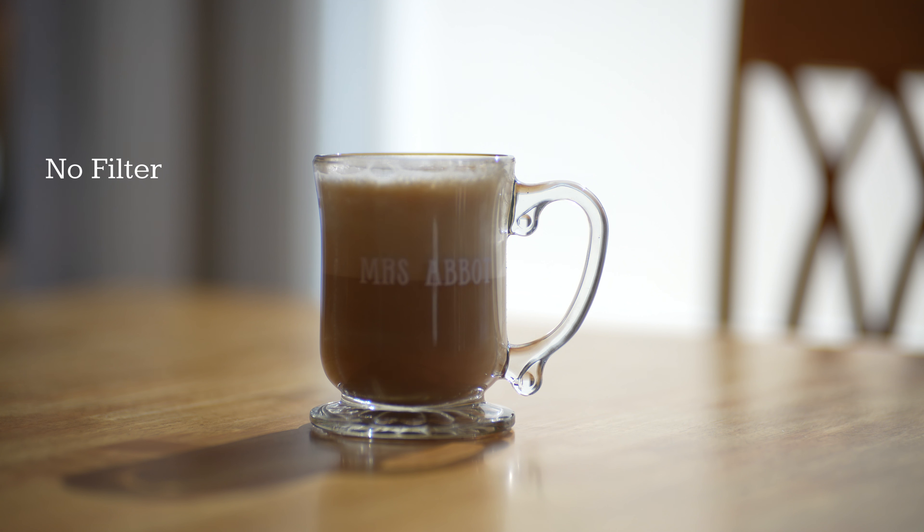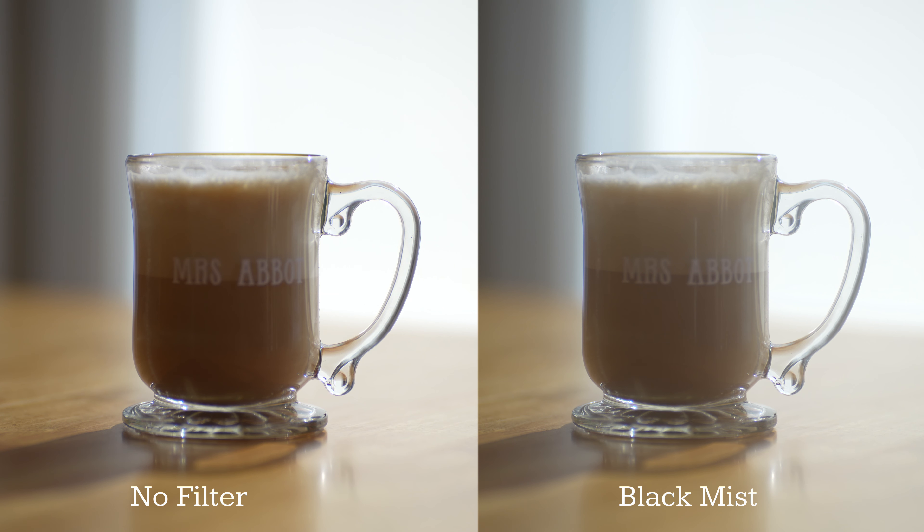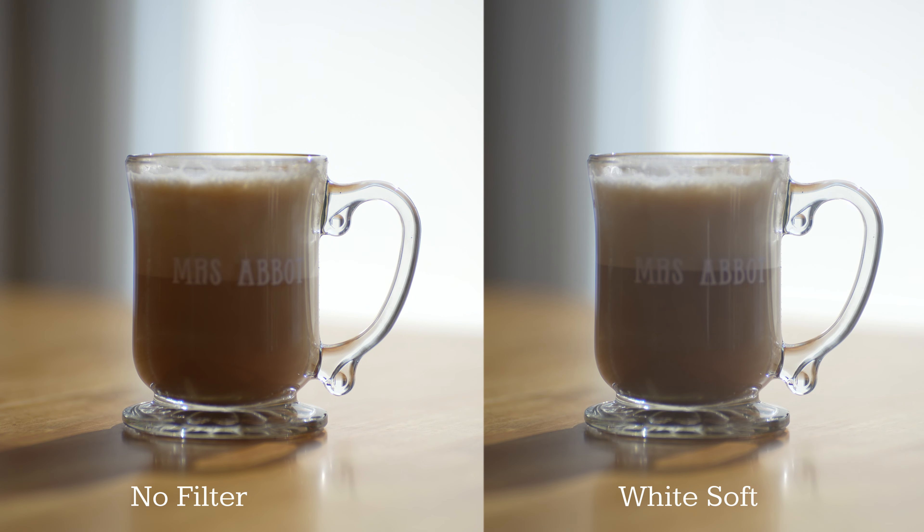Here's the shot without a filter. Now if we throw in the black mist filter, you can see how it alters the look of the footage. Here is the plain shot contrasted with the white soft filter. In either case, it gives you options on how to control the look of your footage.